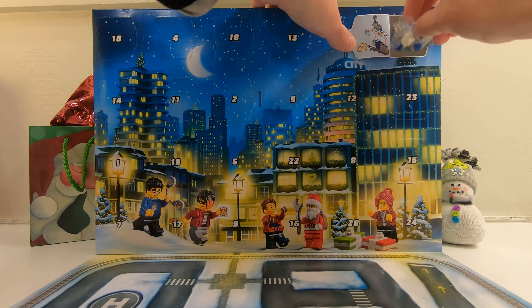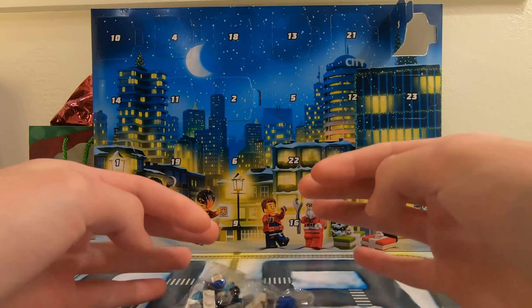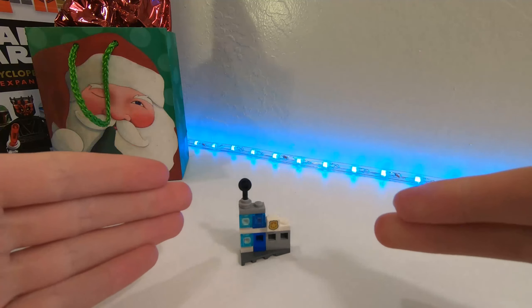I think it's a little miniature police station. Cool, let's get right into this review.